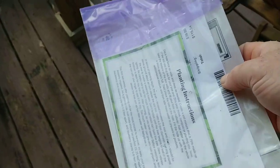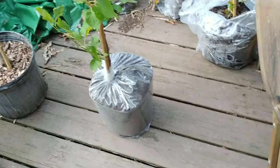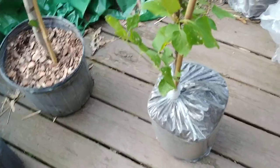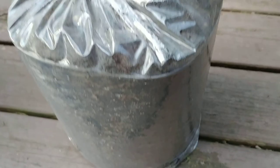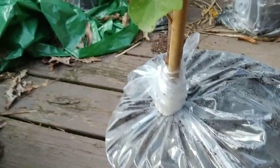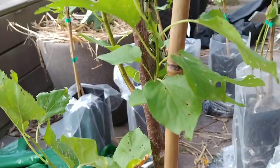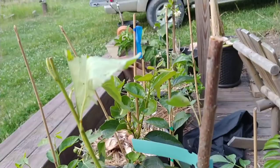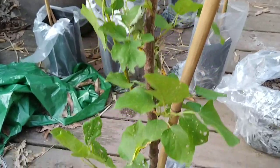I wanted to go ahead and show this to you — this comes from Bob Wells Nursery in Texas. This makes the second or third tree I've ordered from them, and these things come packaged so nicely compared to other companies. Look how they've got the bottom of this sealed up. This was actually shipped out on Thursday and was supposed to be here for a Sunday delivery by FedEx, but it's actually Tuesday evening at almost 8 p.m., and it just got here — so after being in basically a cardboard box for five or six days, that's what it looks like.